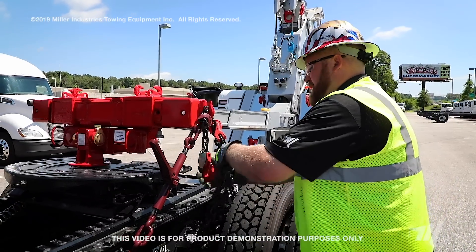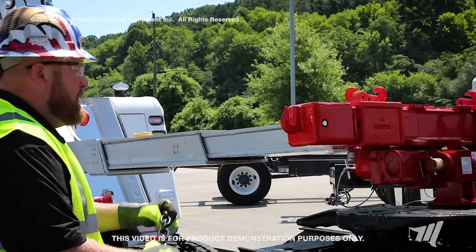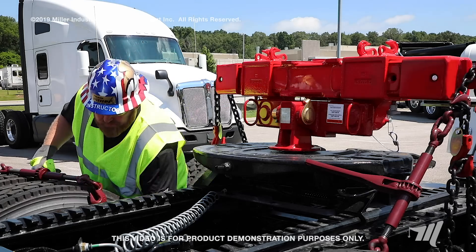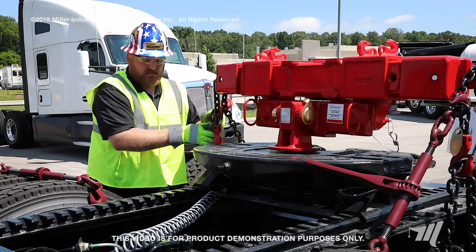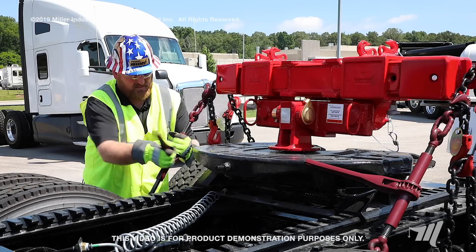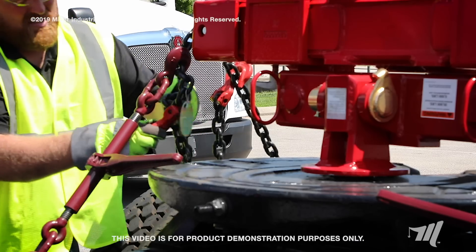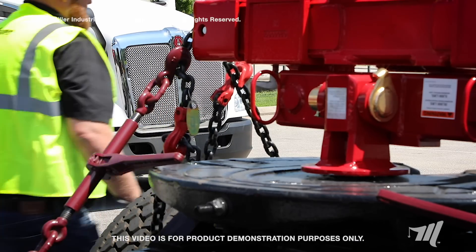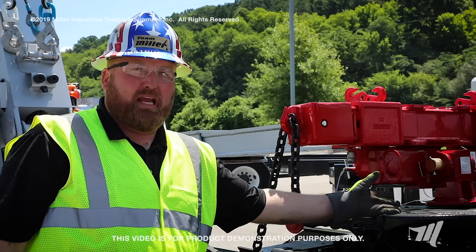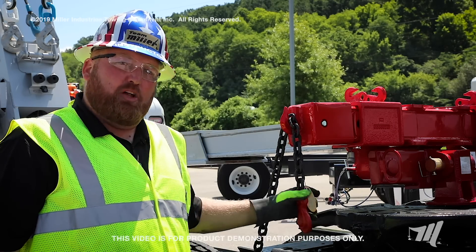The excess chain you can just simply hook right back in a grab hook so it doesn't drag. We're just going to repeat the process on the passenger side as we did the driver side. The reasoning for the chains is this application is not designed to handle the weight off the fifth wheel plate or the kingpin bracket here — it's designed for the weight to be held by the chains.